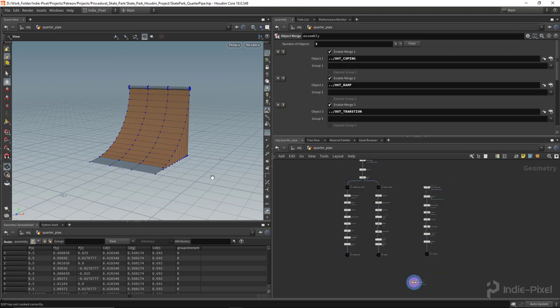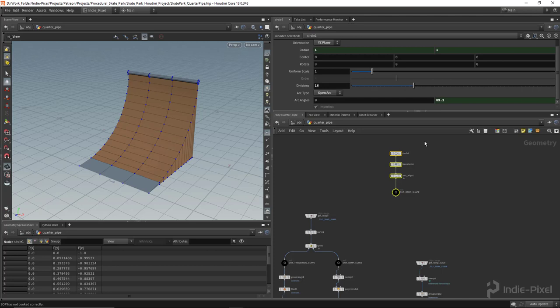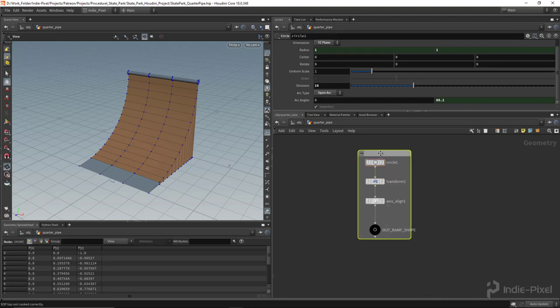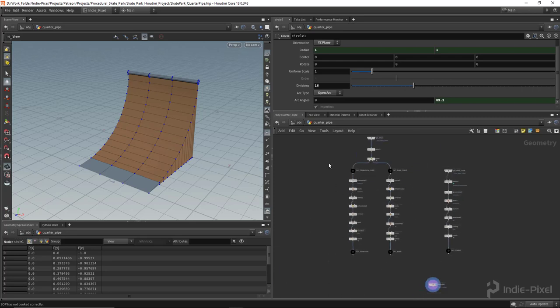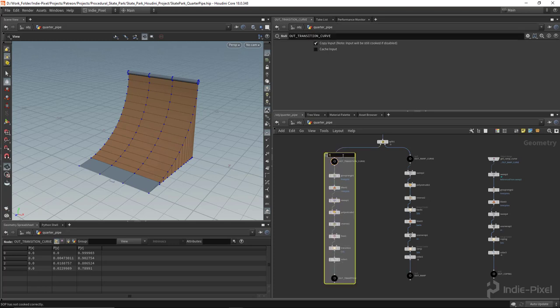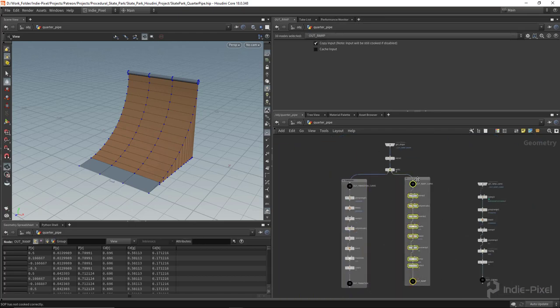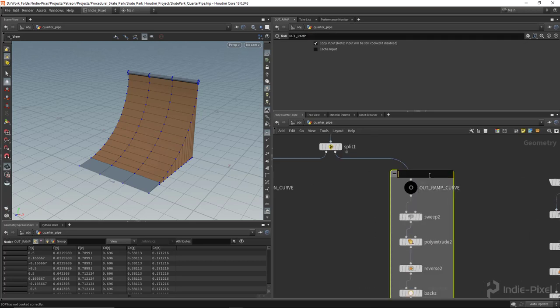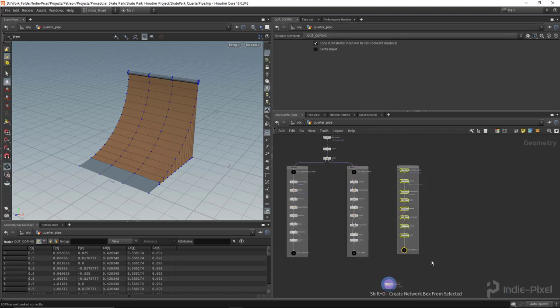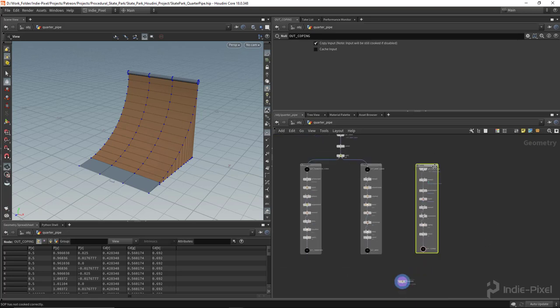I can also start to clean this up. I'll select all the nodes for the shape section, hit Shift+O to create a netbox, and call it 'shape'. Then I'll make a netbox around the transition nodes and call that 'transition'. Then the ramp nodes get a netbox called 'ramp', and finally the coping nodes get one called 'coping'. This lets me move all nodes in a group together, which is really cool for staying organized. You can also hit C on the keyboard to give the netboxes colors if you want.